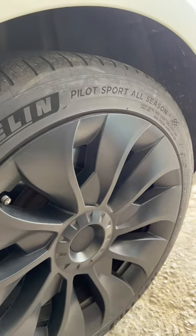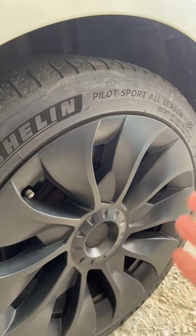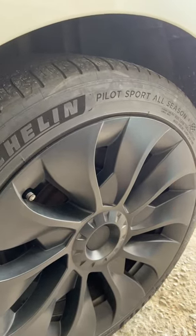I put Pilot Sport All Seasons on mine. These are not EV-tuned, and I have reduced my range dramatically with these, but it did increase performance. When I had these installed, they didn't have high-performance EV tires, but now they do.